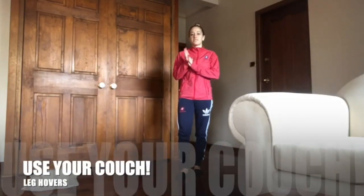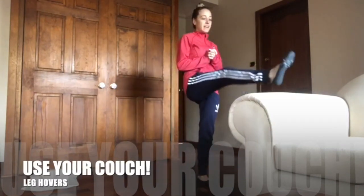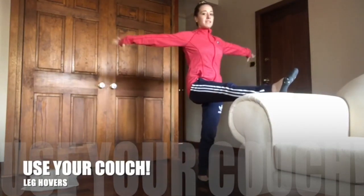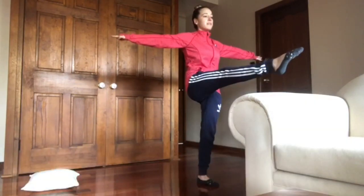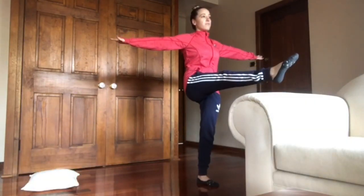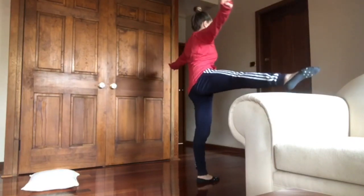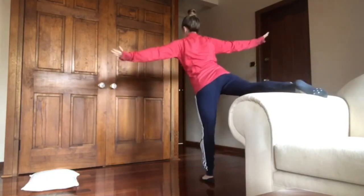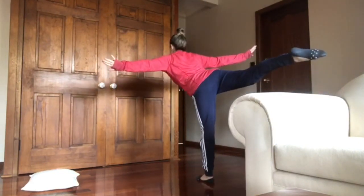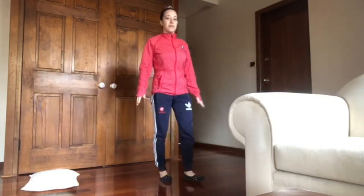So for three to six, some balancing challenges you can do using your couch. You've got your one leg up on a couch, arms out to balance. See how long you can hold your leg off the couch without touching it — going forwards, to the side, and your arrow next. And then you're going to do the other leg.